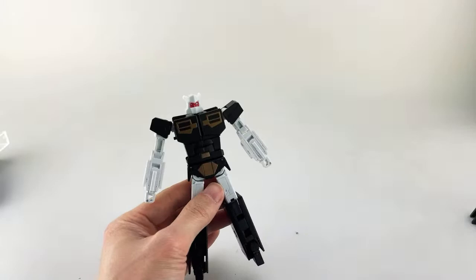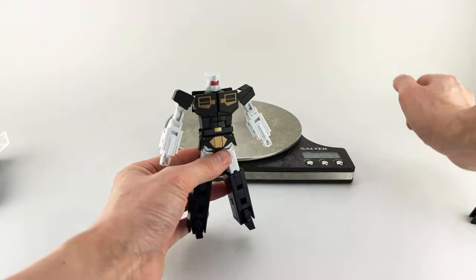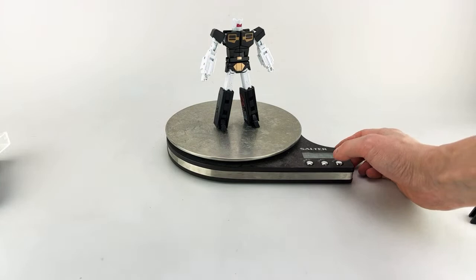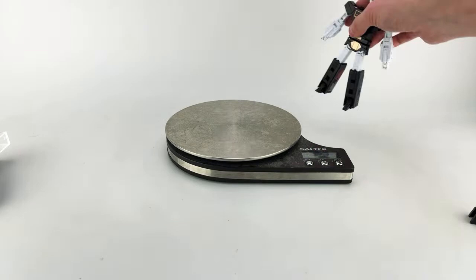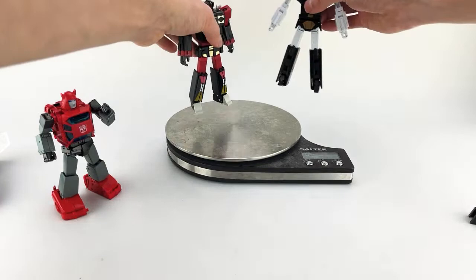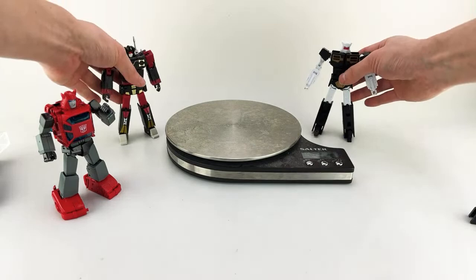I did want to let you guys know how much he weighs because he is pretty hefty for such a small figure. Just the core bot by itself is three ounces, or 86 grams. Compare that with Parkour, who's 112 grams, and Frenzy at 82 grams — with his guns in. So he's 88 versus 82. Quite a hefty little bot.